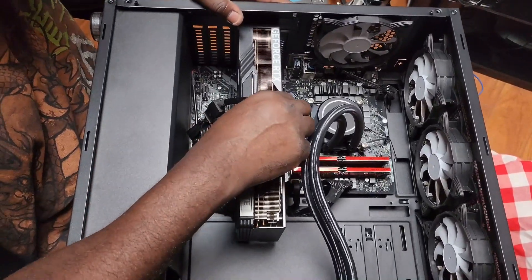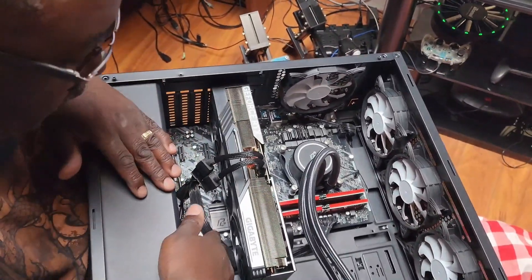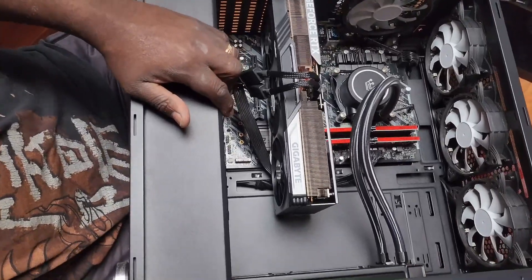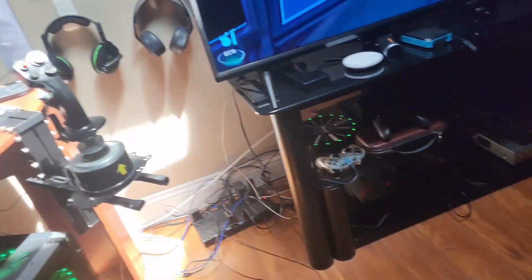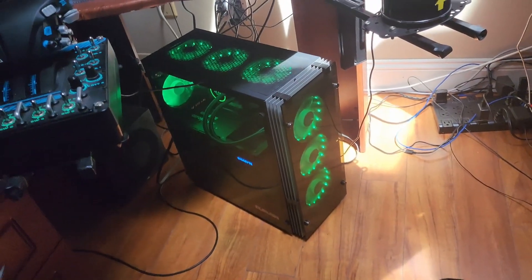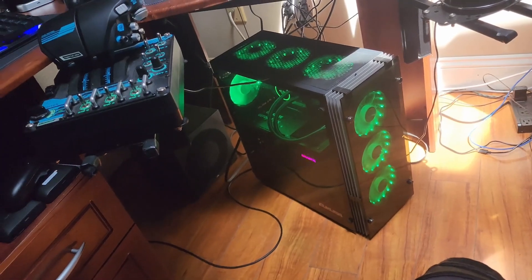And that should be it. Everything is wired. Now you just put the case on and there you go. Now this is me playing Star Citizen. This is my PC after I put the GeForce 4070 Super in — I get a lot more frames.